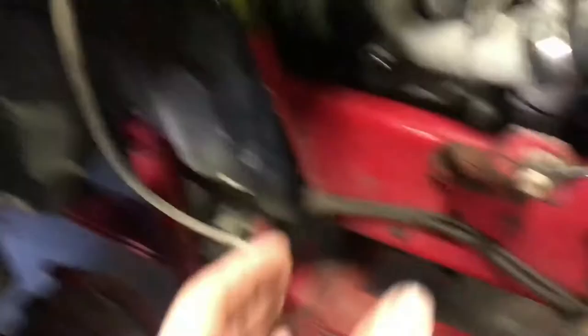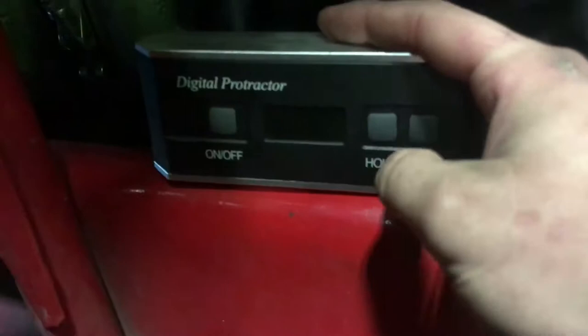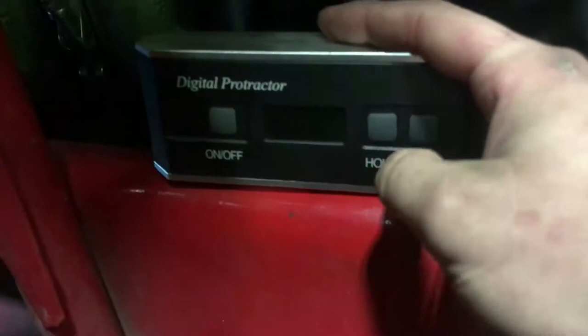Now I'm going to show you how to measure caster, which is essentially the angle the axle is rolled — how far back or forward the tire is sitting relative to the engine. You're going to need a digital protractor. I'm going to set it on the frame because the frame should be true, get it flat, and zero it out.